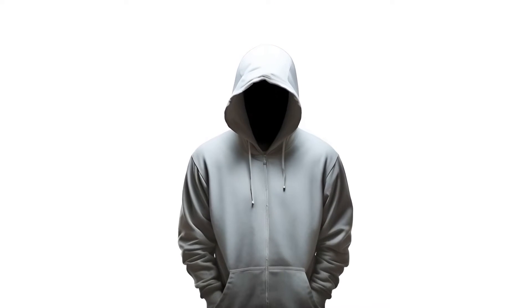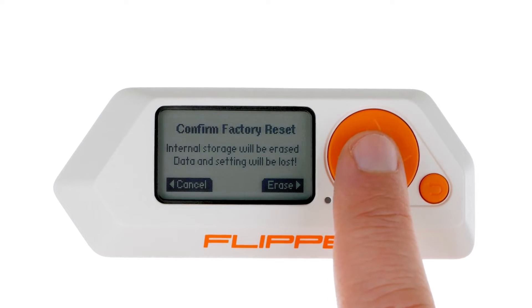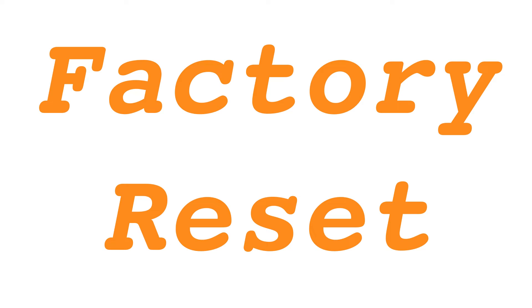After securing a backup of the internal storage, you're set to restore your Flipper Zero to factory settings. Performing a factory reset.